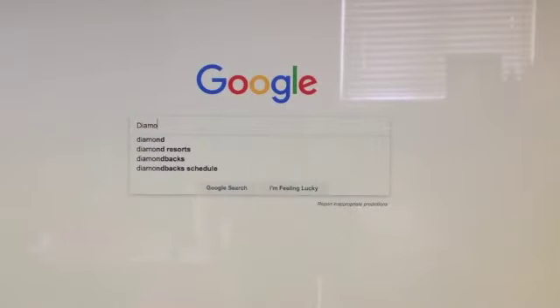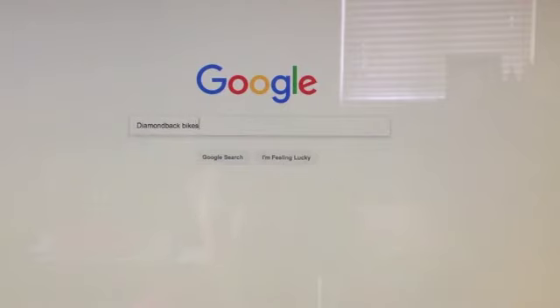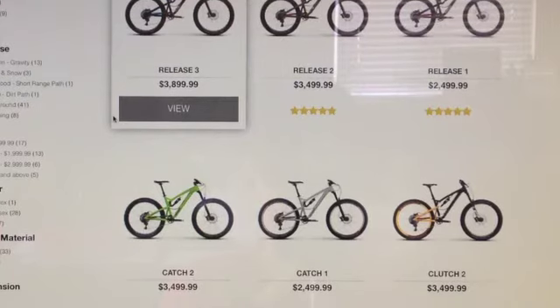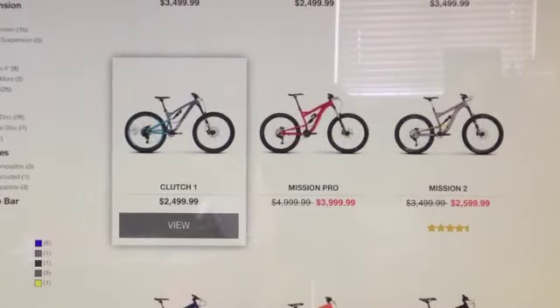Hello everyone, today we're going to be doing a review on the 2016 Diamondback Atroz Comp. I've had this bike for a little over a year, it's caused me no problems, and it's just an awesome mountain bike in all areas I think.